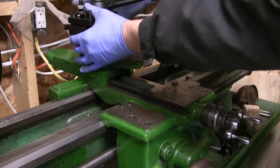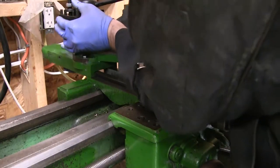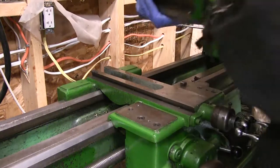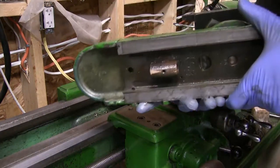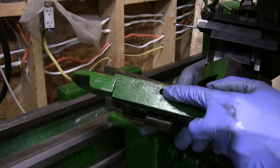Just back off the cross slide a little bit and the nut will disengage from the screw. Gently pull it out. Make sure you don't lose the gib there. And there's the nut — we'll replace that. It's held in by that Allen key.